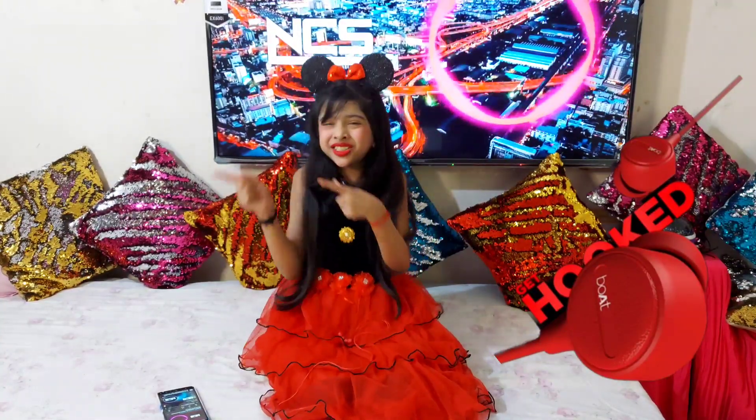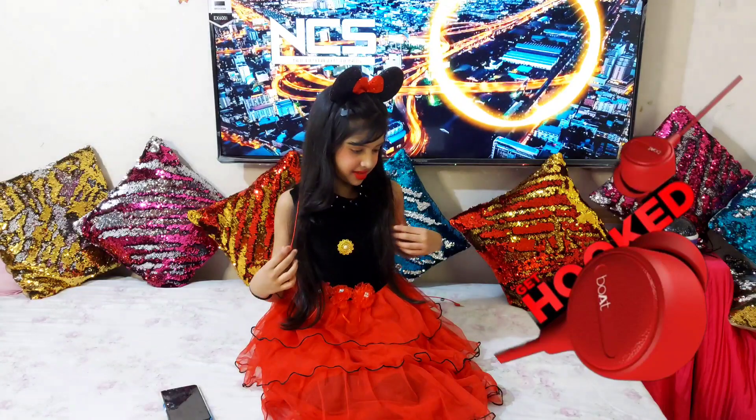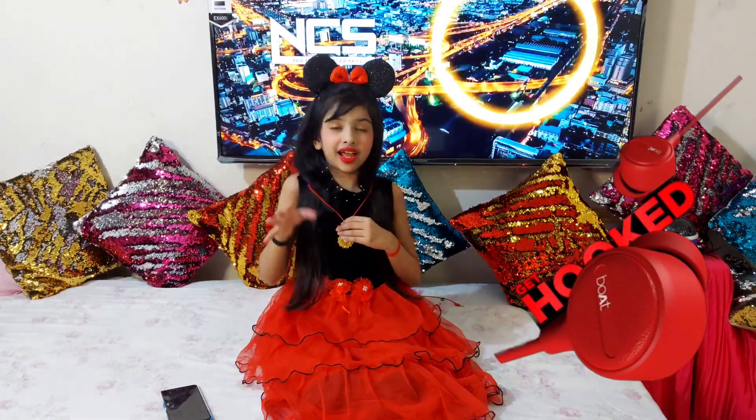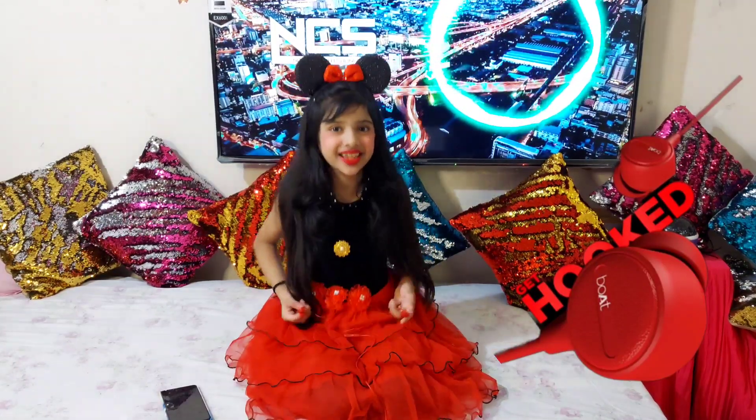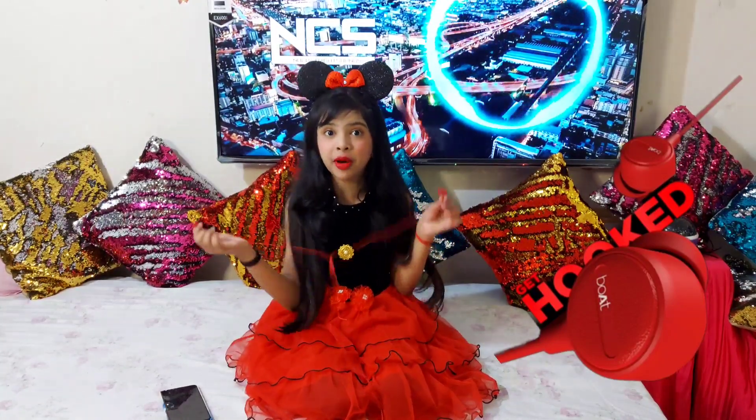It is very, very lightweight in design — it's not heavy at all. It has magnetic earbuds and there's no tangles. It is also very, very comfortable on your ears, like on a call. You could literally wear this for anything, and for quite a long time — I would rather wear this forever. It has a powerful bass. Even though it looks tiny, it has a very powerful bass.